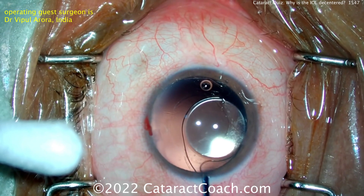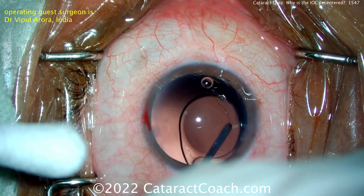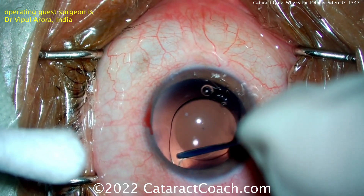We can't see the entire IOL — we see the optic and part of the haptics. As the viscoelastic goes in, the key here is to really separate that anterior and posterior leaflet of the capsular bag. That's a very important step. Remember, if you're further along in the healing period, that can fuse — you can have fusion of the anterior to posterior capsule and that'll make it hard to open up the bag. Right now, we can see — look at that — the trailing haptic at the bottom of the screen.